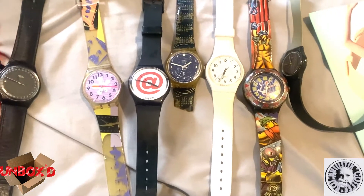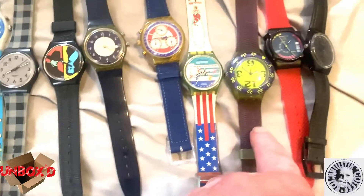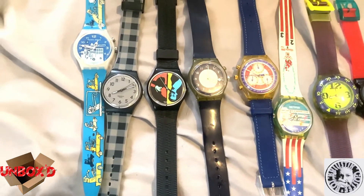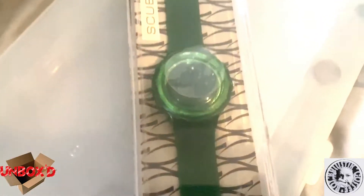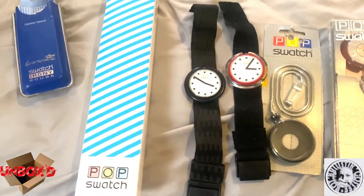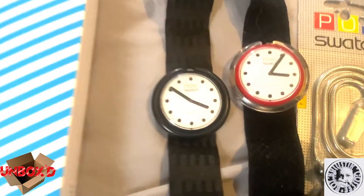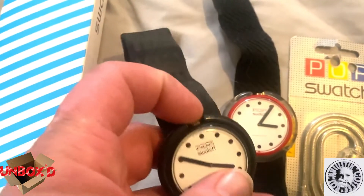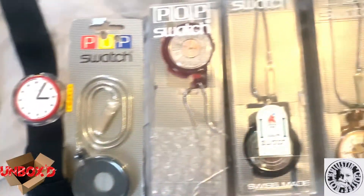My dad bought me a few watches over the years but I lost them when I was younger, so these are all ones I've collected since. There are some broken ones too. These are part of my collection I refer to as 'the originals' - smaller watches that fit around the wrist. Over here I have a Scuba in the box, a green watch that still works - I've just got it put away. After collecting those, I got into Pop Swatches, which came out in the mid-80s. The watch face pops out and you replace the casing with whatever style you want.